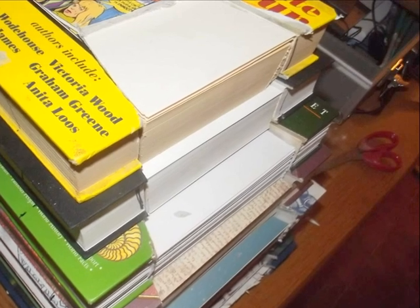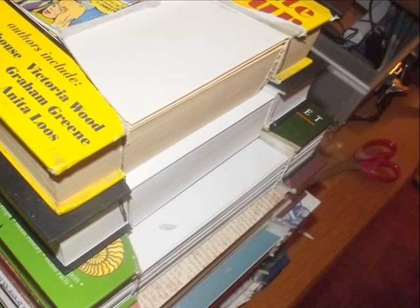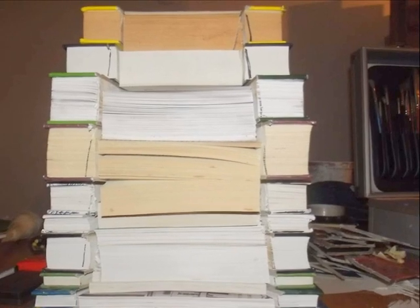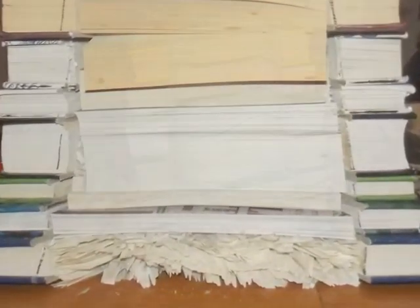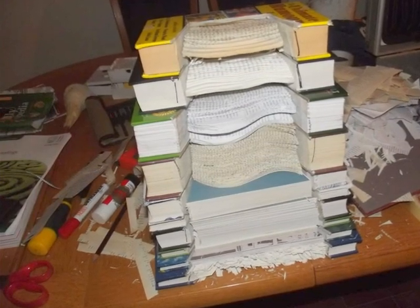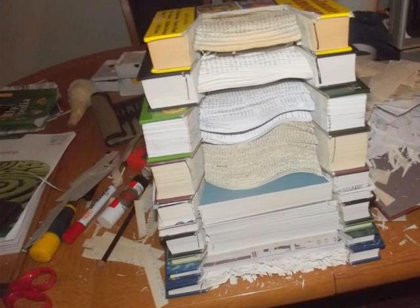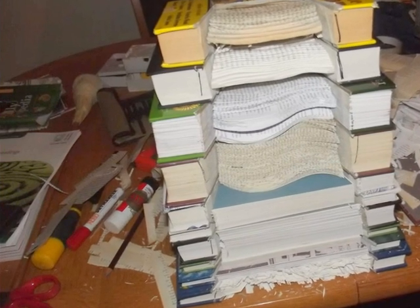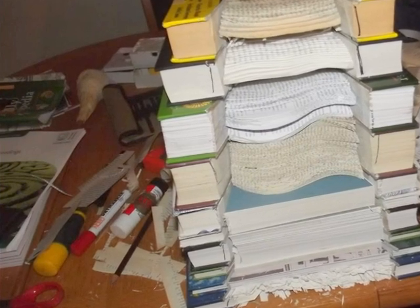They would just sit on top of each other, so with no pages underneath, they would naturally drop downwards. Here I worked on one book at a time, cutting out with a scalpel layers of pages, gradually forming like a rock bed at the back of the waterfall, so that when the strands of water were put on later they'd have something to bounce off and sit on.